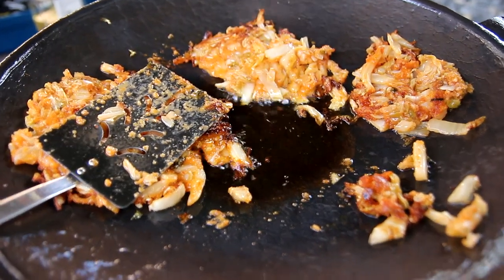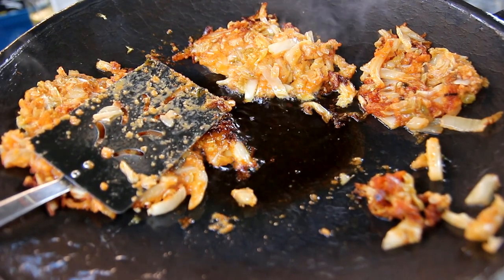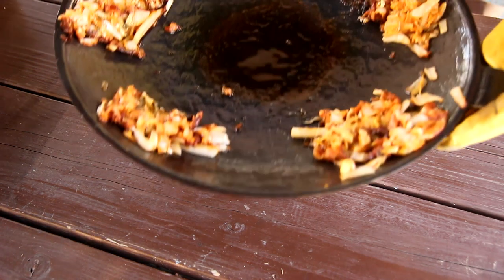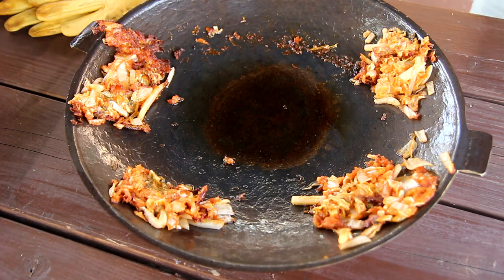I need to make a lot of chicken soup. I'm going to add the soup and cook it for a while.